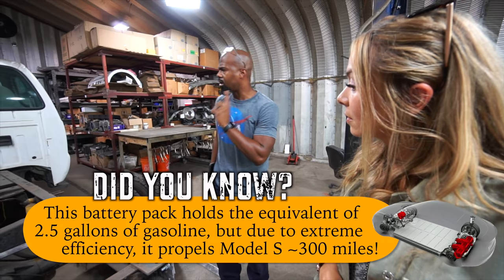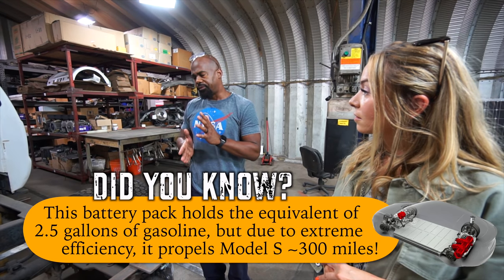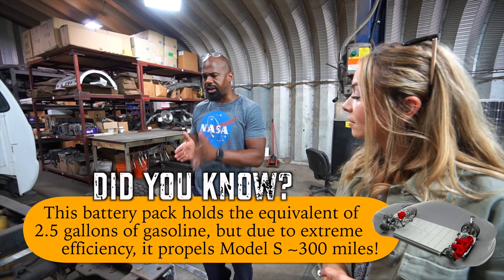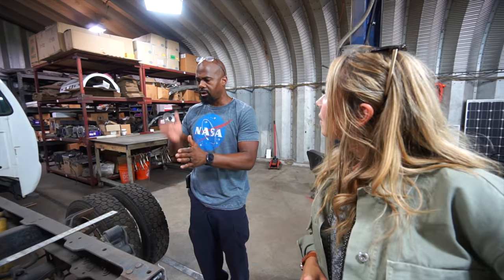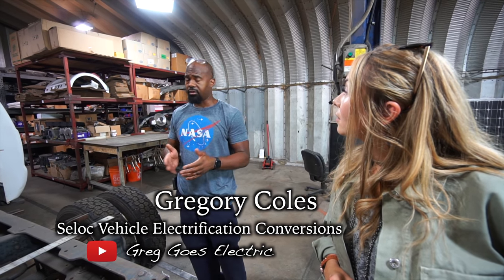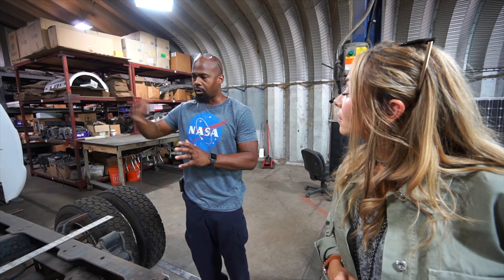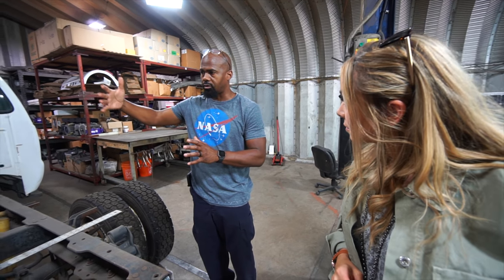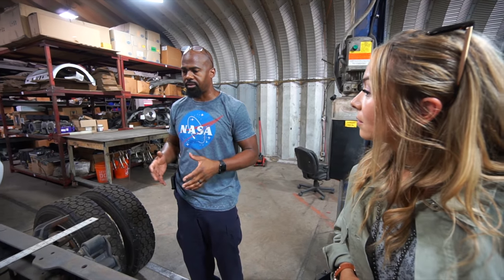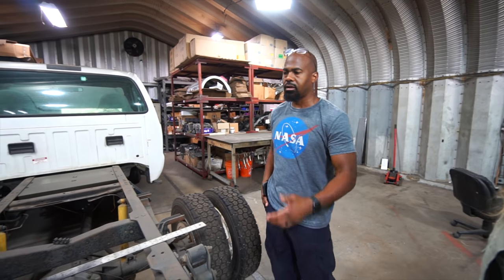We're going to run a special transfer case that mates up to the motor. One of the more difficult challenges was to find an adapter plate that can mate a Tesla motor to a transfer case that can handle the instant torque Tesla puts out. Because most anything made for ICE is made to ramp up RPMs or torque — this is like an instant pop. So you have to have something high performance and be able to pull a four or five thousand pound trailer a couple hundred miles.